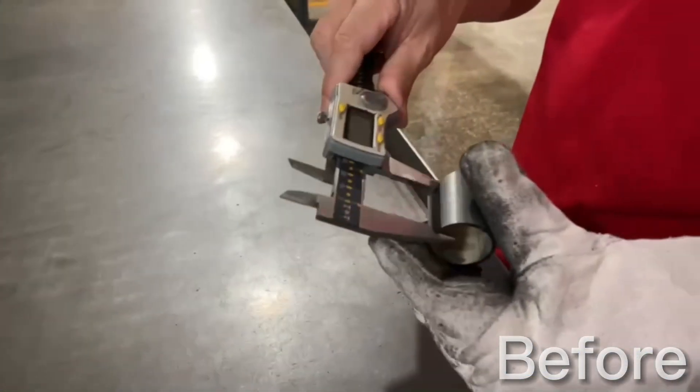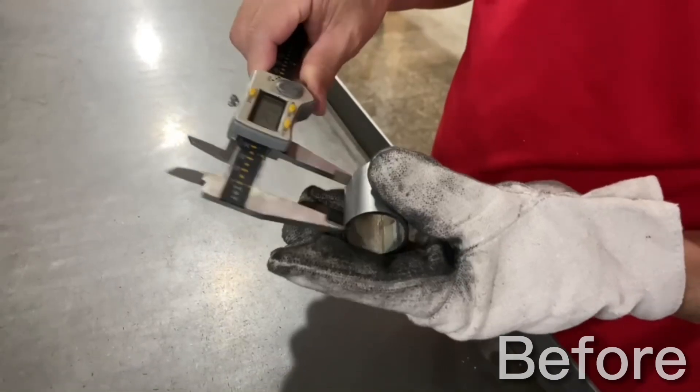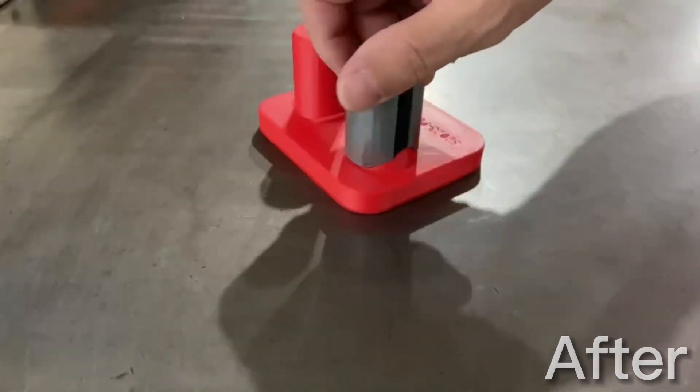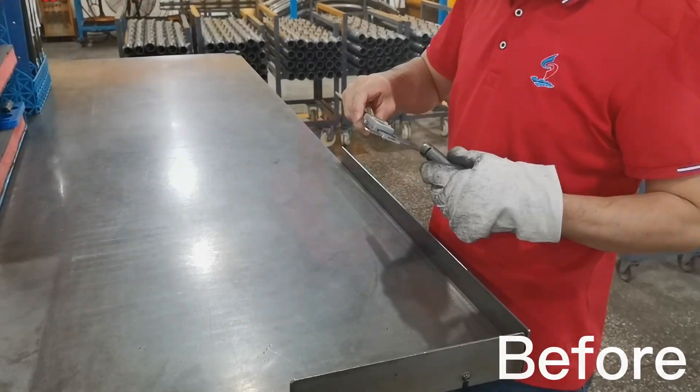Hey folks, over in our fabrication area, like many factories we have QC operators who do a lot of measuring and checking to make sure that our parts are just perfect. Well recently we picked up a 3D printer and we've been experimenting with different ways that we could make jigs to erase all of the need for measurement, and you can see exactly how it works.